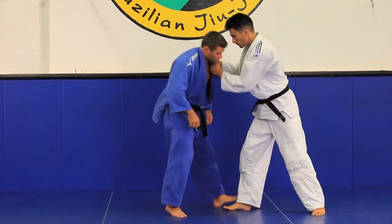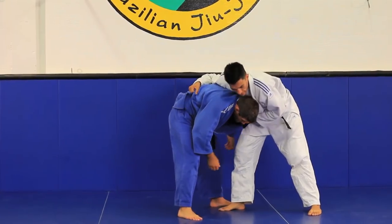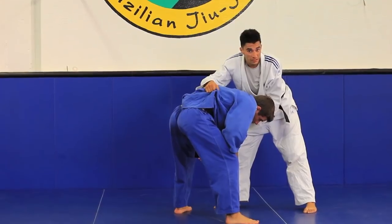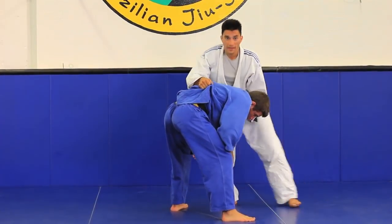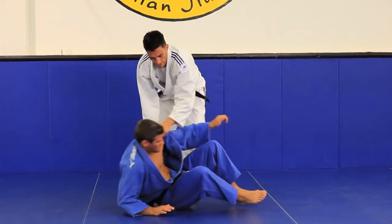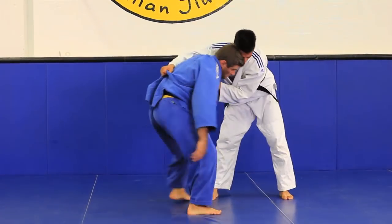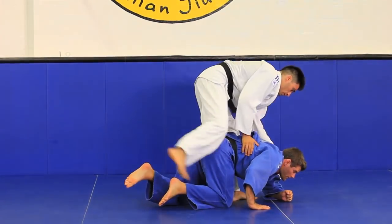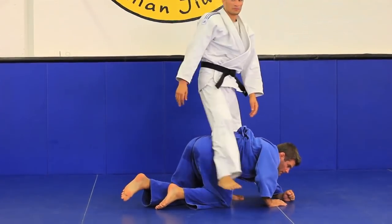Lastly, if he comes out this way very far, the Ko Uchi and the O Uchi are not great choices. I can always come out, I can always step here and take it back. Lots of options.